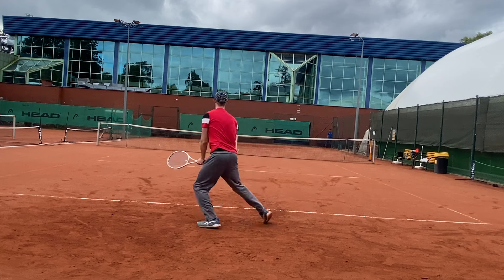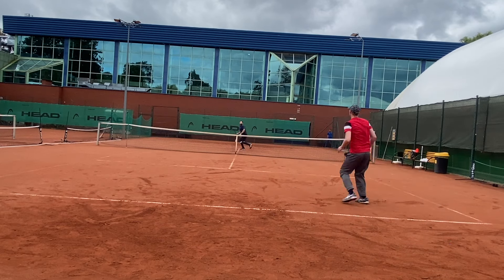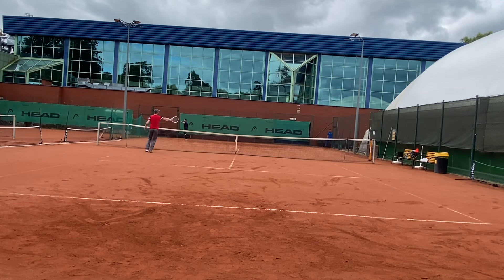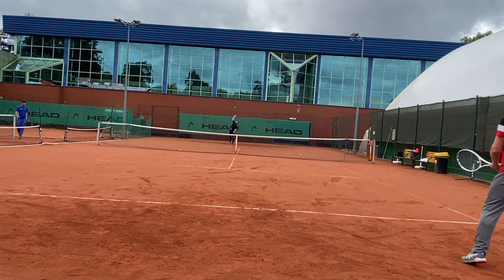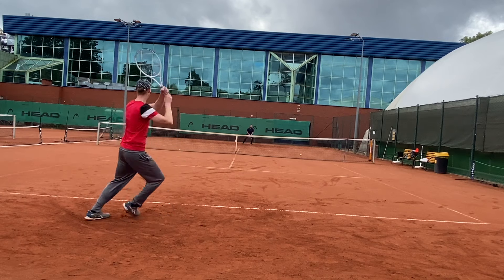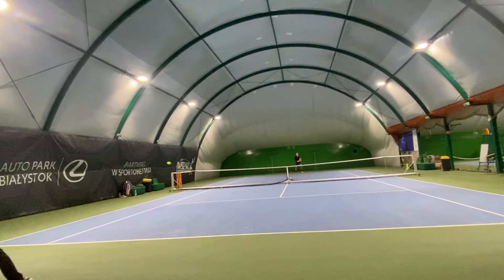Sometimes softer rackets can actually shoot a bit higher because dwell time and pocketing are a bit enhanced — if you accelerate upwards, the ball sticks to the racket a bit longer and it amplifies your intention of hitting higher. That's how I understand the launch angle can increase with a softer racket. With a soft racket and wide string spacing, just focus on the linear motion of your hand and wrist when applying spin — not your whole hand — otherwise the ball will just shoot off too high.